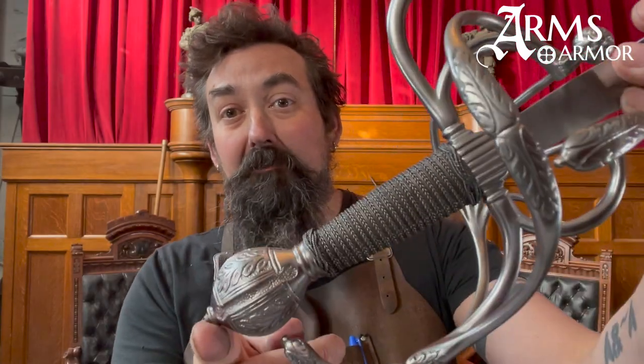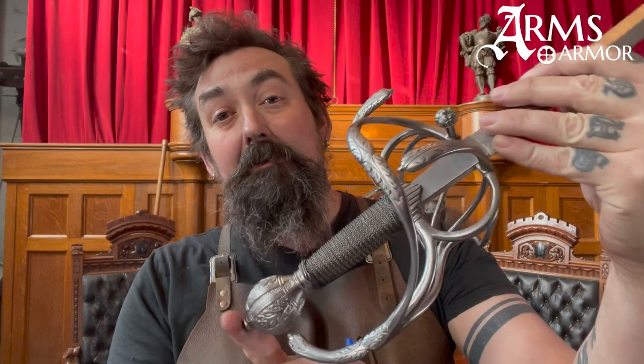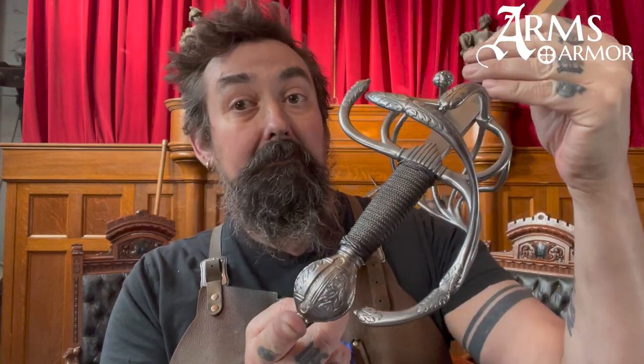Our German rapier is a replica of one that's in the Deutsches Klingen Museum. It dates to around the year 1600. The original was made in Solingen, Germany, by Johannes Mumm, who was a famous swordsmith and cutler at the time.